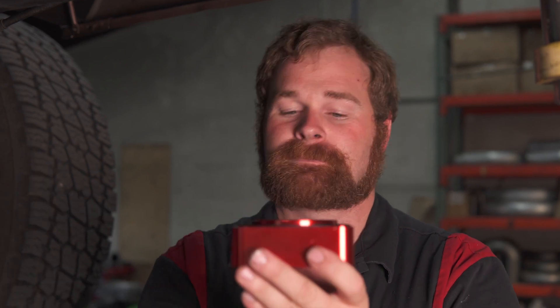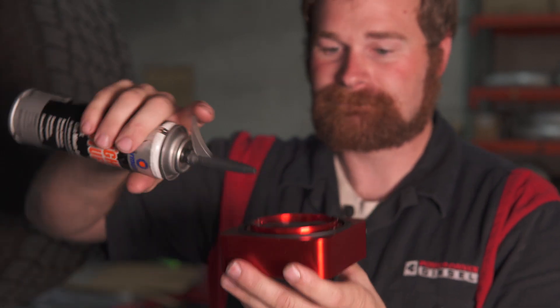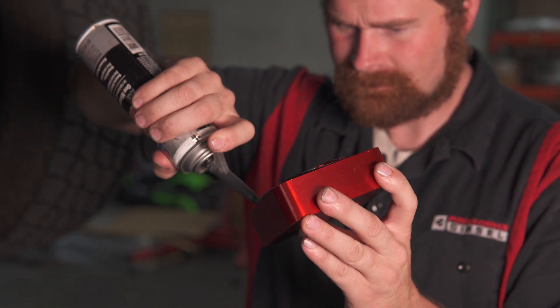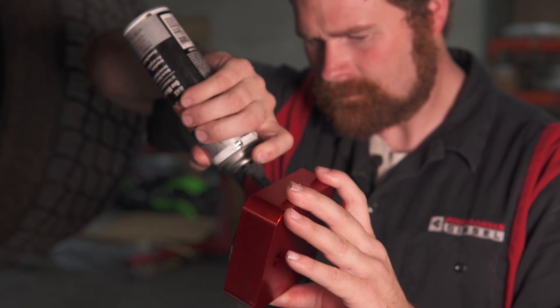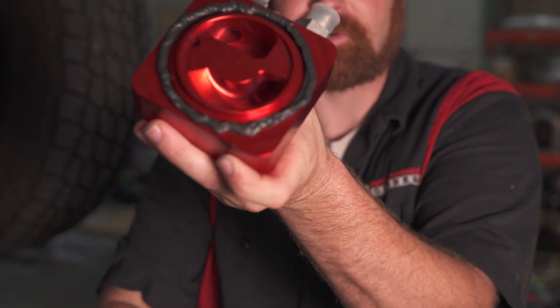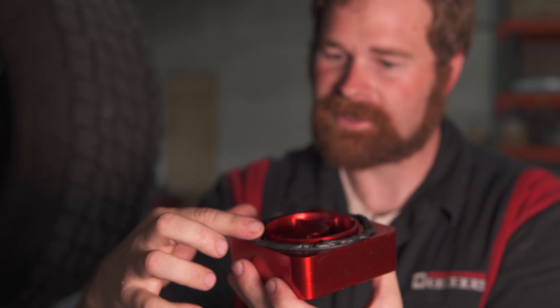Next, what we're going to do is take our sump and put some silicone on it, and then we can do the fun stuff and put it all back together. We just want a pretty little bead, just like that. Smear it down as much as you'd like.